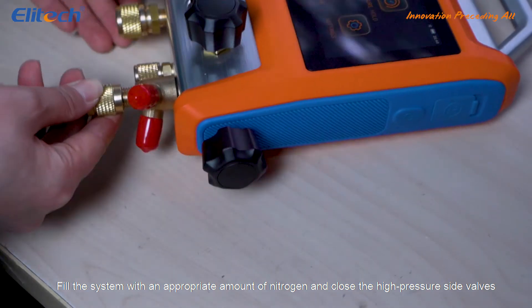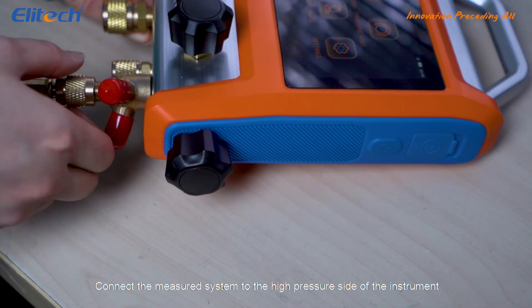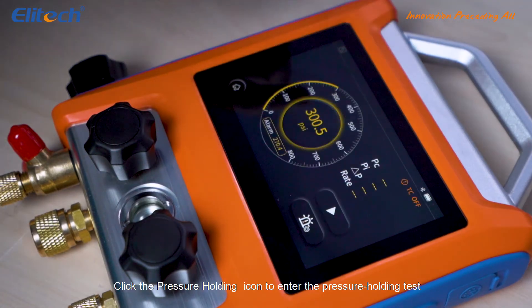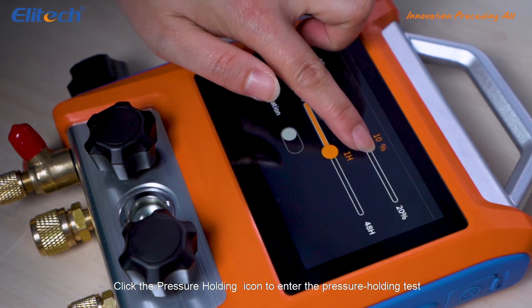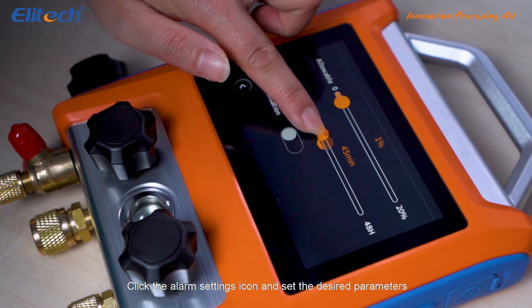Fill the system with an appropriate amount of nitrogen and close the high pressure side valves. Connect the measured system to the high pressure side of the instrument. Click the pressure holding icon to enter the pressure holding test. Click the alarm settings icon and set the desired parameters.